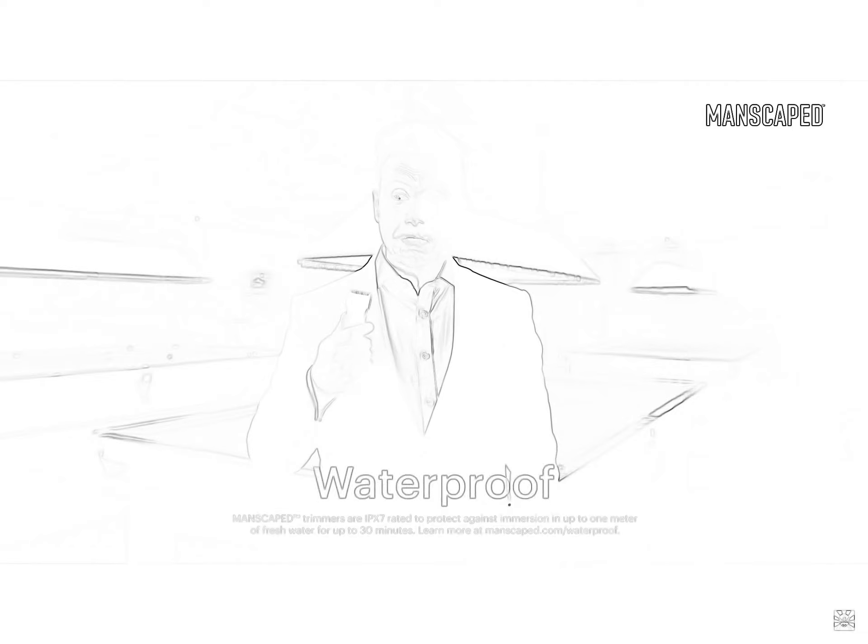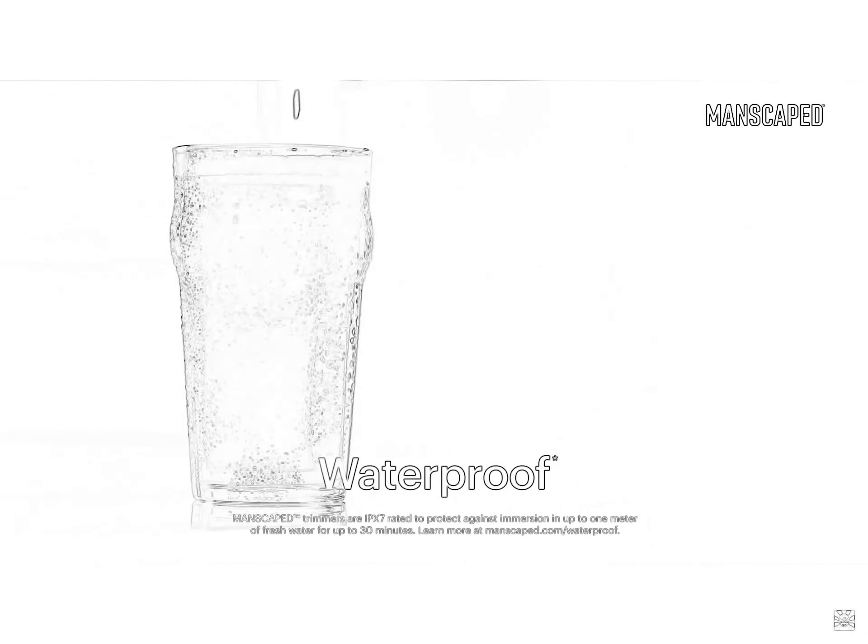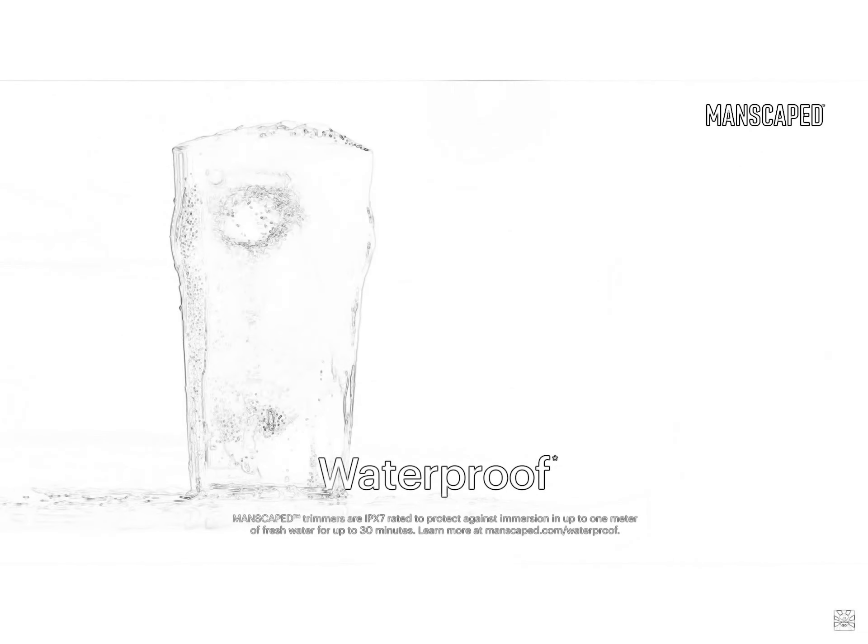It's got an LED light, so you can always see what you're doing. Lights, please! And what's more, it's got a wireless charging system and it's waterproof — you can even drop it in your pint. You wouldn't want to drink it, though. It's got pubes in it.